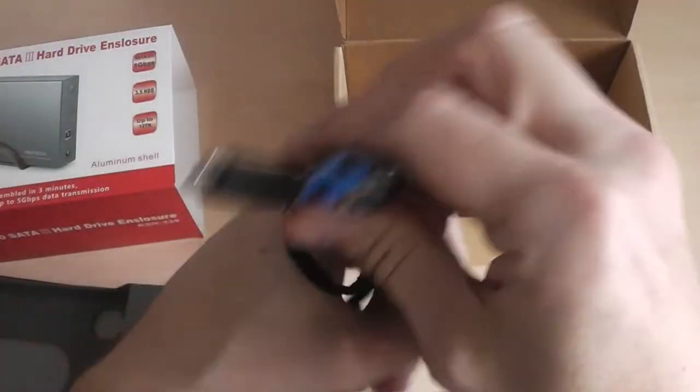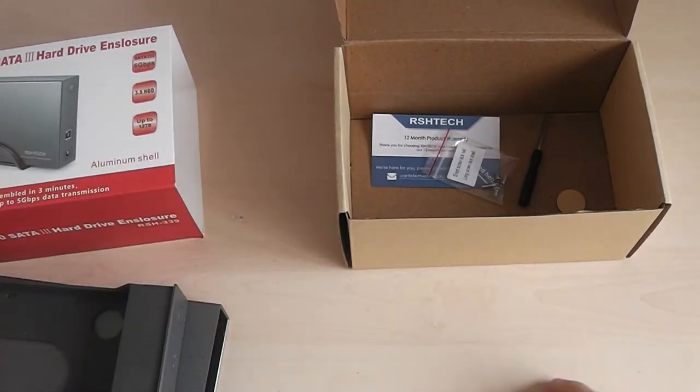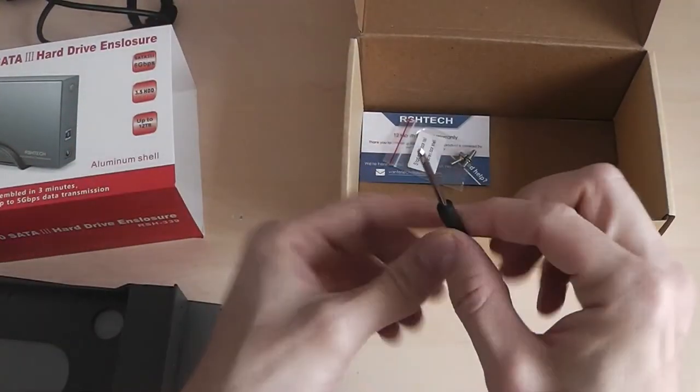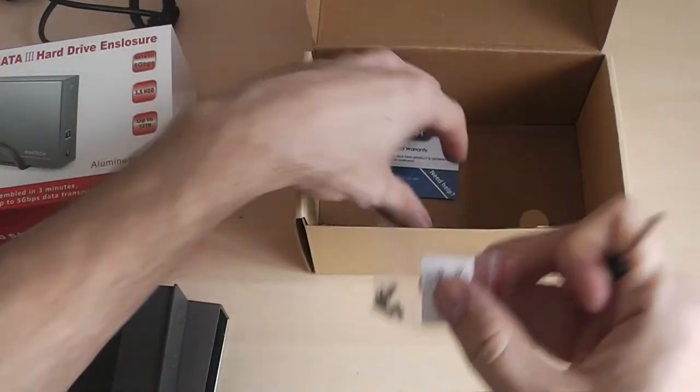Bear that in mind if you're going to buy this. It is a Type-C connection. I also like that they've included an actual screwdriver with the screws to mount your hard drive — that's a nice touch.